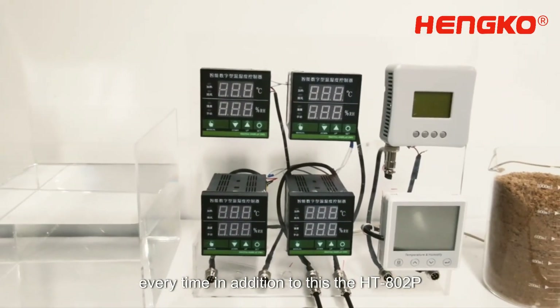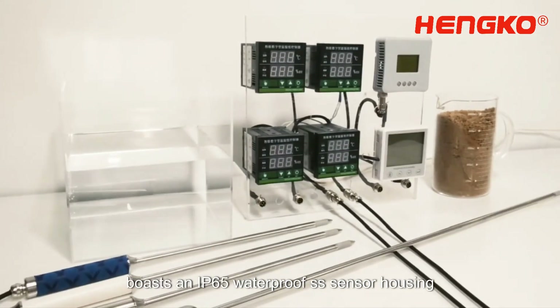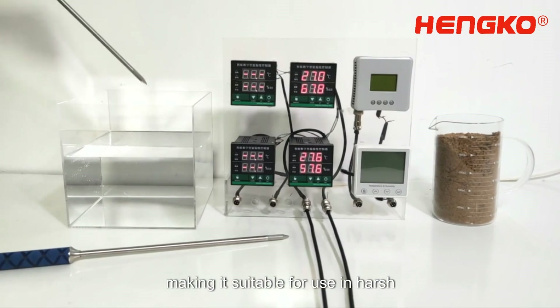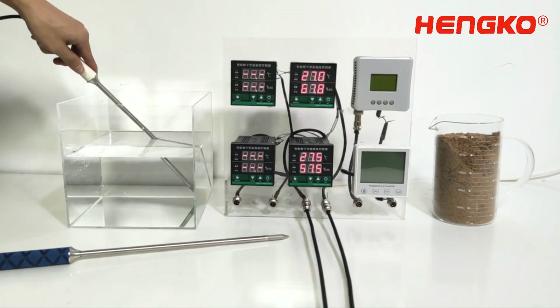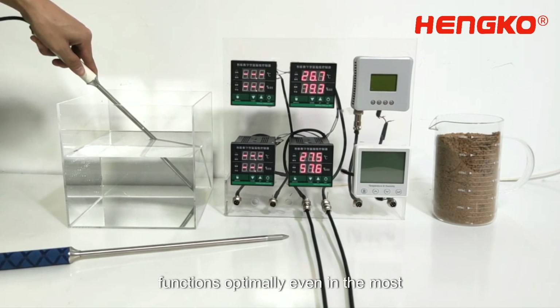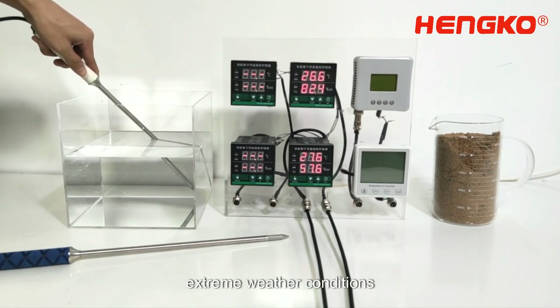In addition to this, the HT802P boasts an IP65 waterproof stainless steel sensor housing, making it suitable for use in harsh environments. This robust construction ensures the sensor functions optimally, even in the most extreme weather conditions.